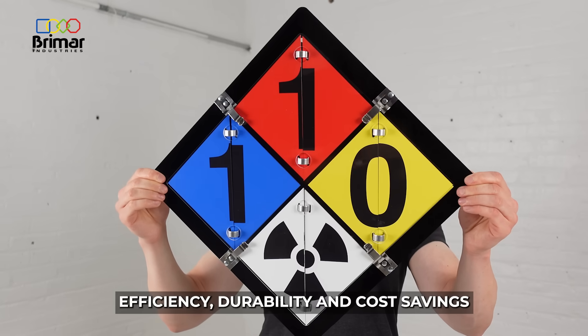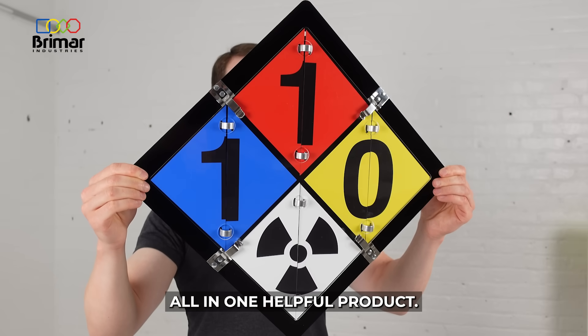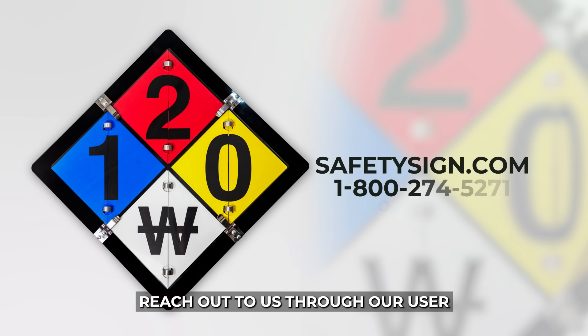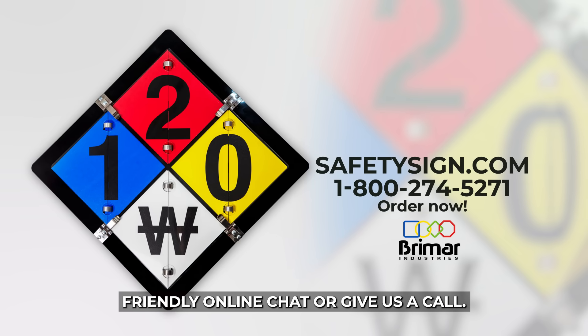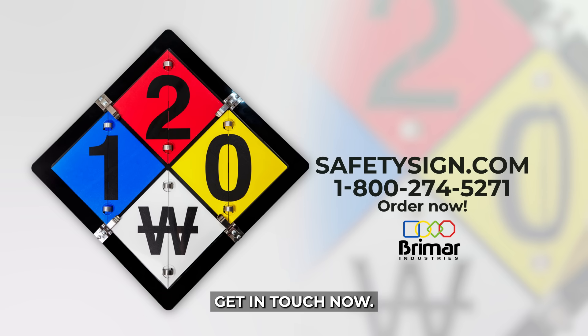Efficiency, durability, and cost savings — all in one helpful product. Have questions? We're here to help. Reach out to us through our user-friendly online chat or give us a call. Your safety and convenience matter to us. Get in touch now!